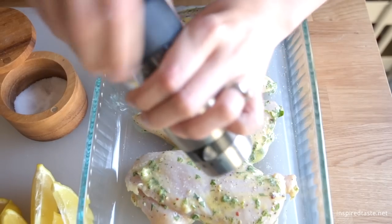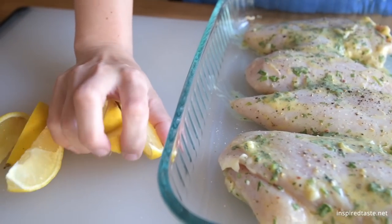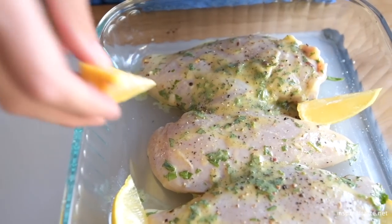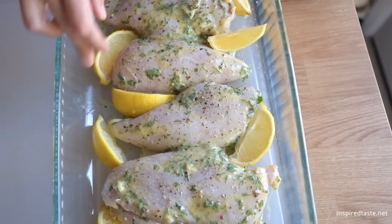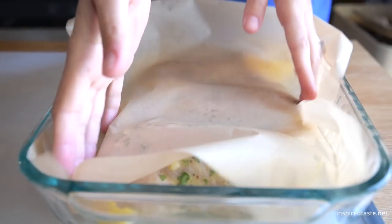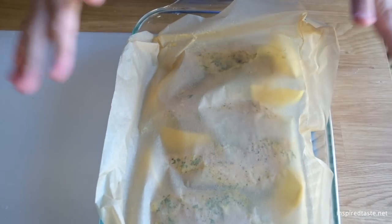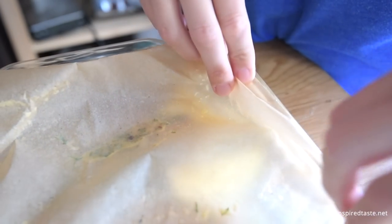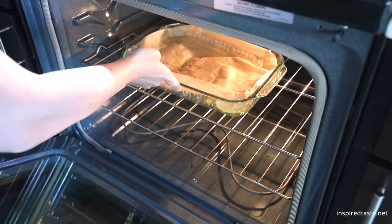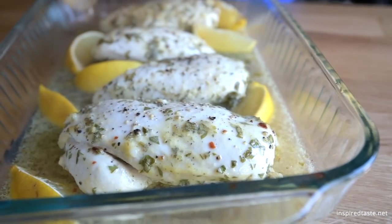Pour the remaining marinade over the chicken, leaving out the large bits of garlic and zest. Lightly season with salt and pepper. Scatter the lemon wedges around the dish and cover with parchment — place it oil side down and loosely tuck it around the chicken. This helps to keep it juicy. Bake until the chicken is opaque all the way through and an internal thermometer reads 165 degrees F when inserted into the thickest part.